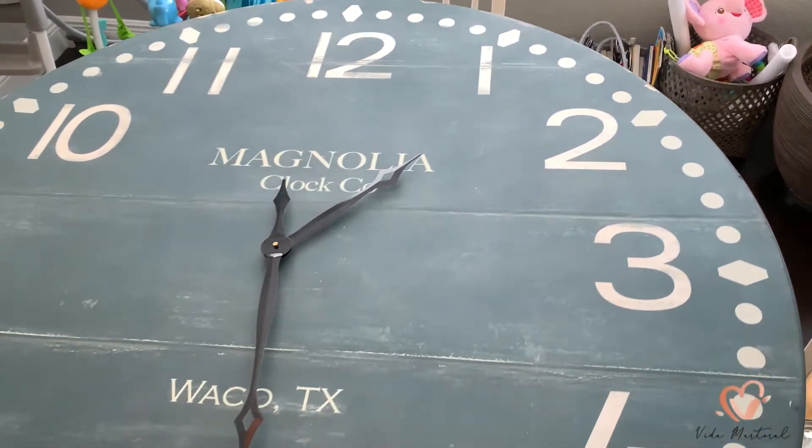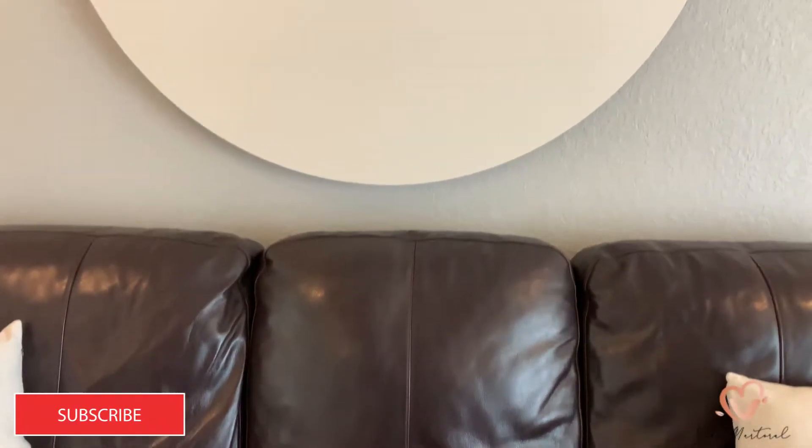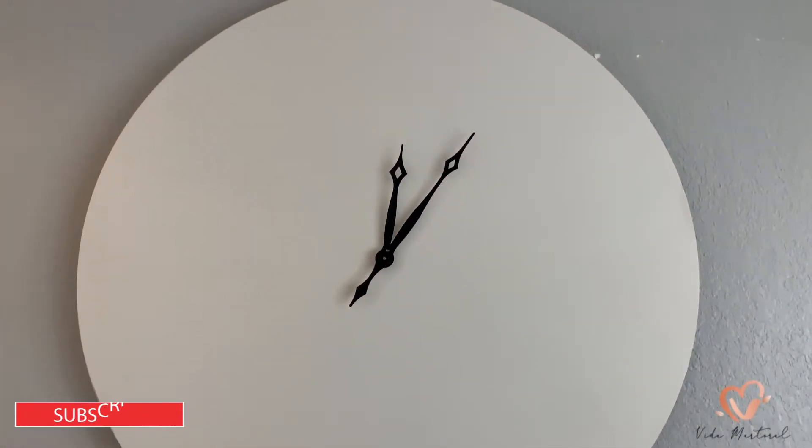Hello everybody, welcome back to my YouTube channel. My name is Nashley and today's video we are giving this clock a makeover. If you're interested in how to do that, then please keep on watching.